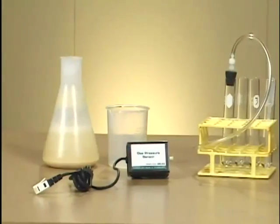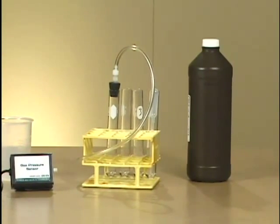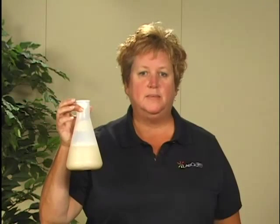This is the Enzyme Action Testing Catalase Activity from the Biology with Vernier and the Advanced Biology with Vernier Lab Manuals. This is a very popular lab for general biology and is one of the required labs for AP Biology. In this experiment, we will use a gas pressure sensor to measure the amount of oxygen produced when hydrogen peroxide is destroyed by the enzyme catalase. The enzyme catalase will be investigated at different concentrations.